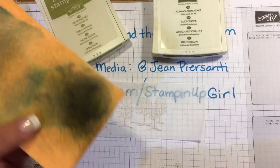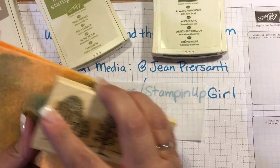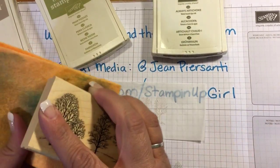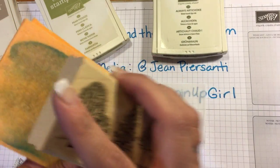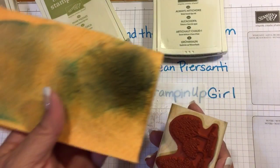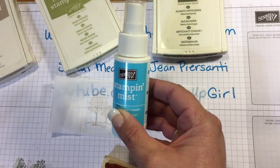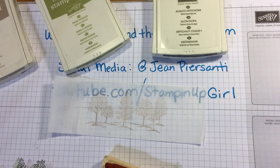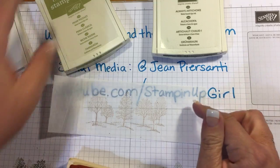I'm just gonna take one of these little ShamWow-type cloths. I used to use baby wipes and then somebody said they use something similar — I got this at the Dollar Tree as well. It comes off so great with just a little bit of Stampin' Mist on there. I have the good old go-to Stampin' Scrub but I've found that this works really nicely.